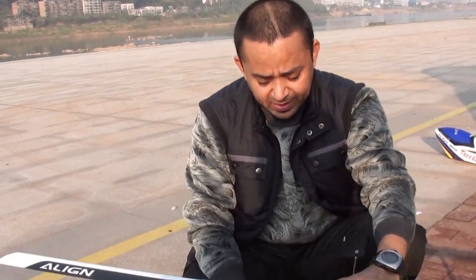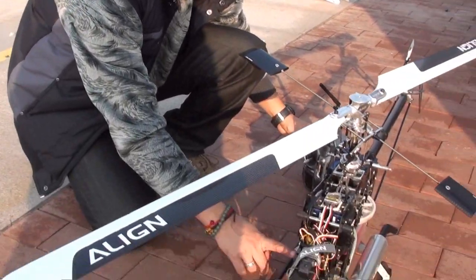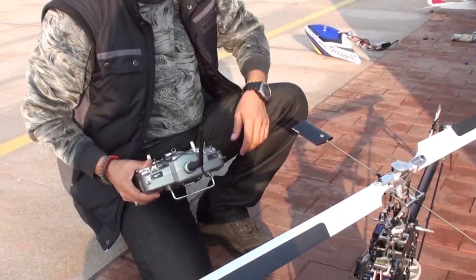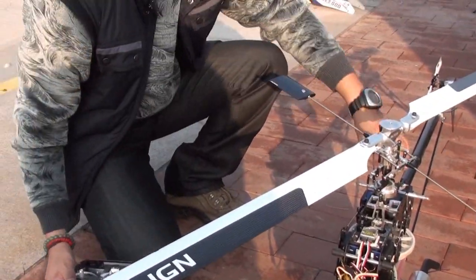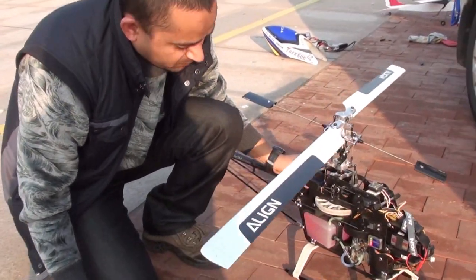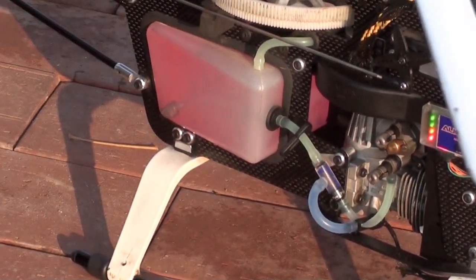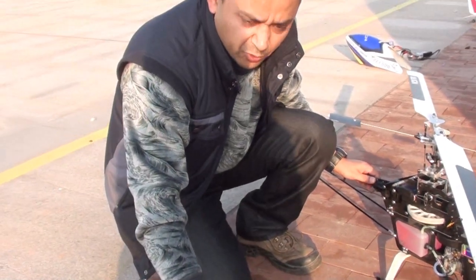Before you fly, you must fix everything. The other thing I check is the battery power — how much battery power is left. Finally, after turning on the power, check your power indicator: if it is orange, don't fly; if it's red, of course never fly.